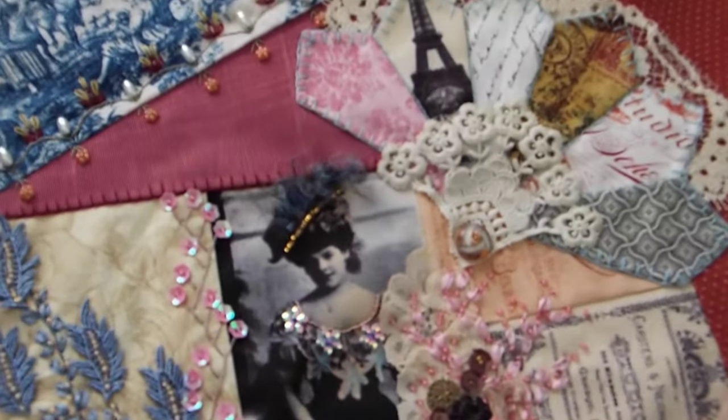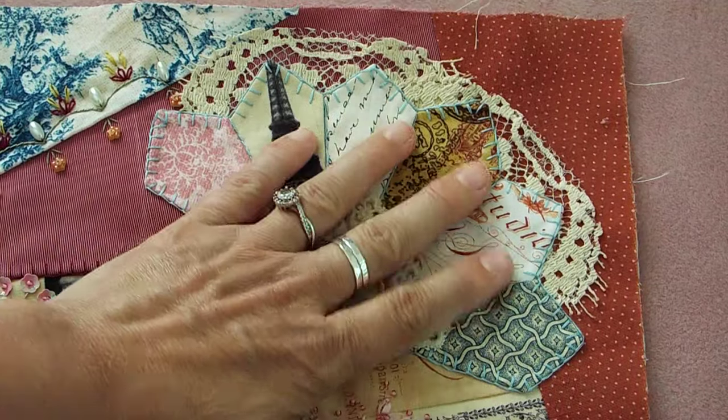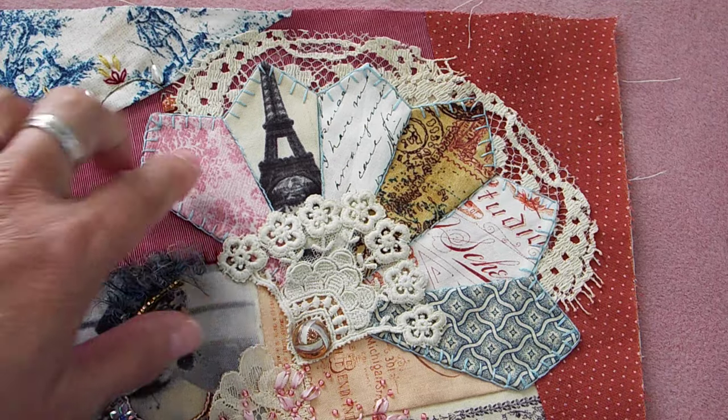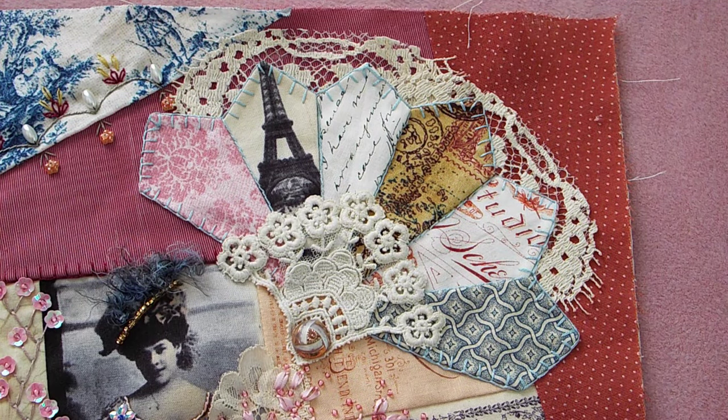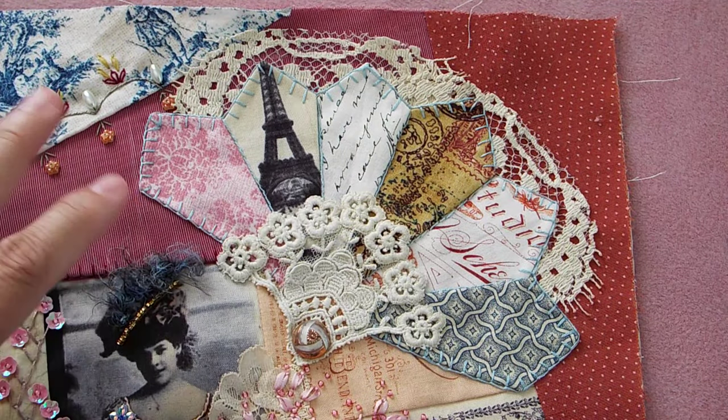So I decided to make a fan. I appliquéd it down and did a little buttonhole stitch. This is just like the fans they use in fan quilts — I'm sure you've seen fan quilts, Dresden plates, or whatever. It's done in the same way.